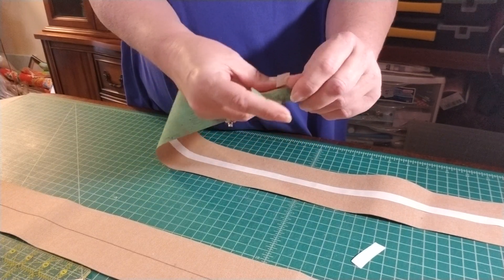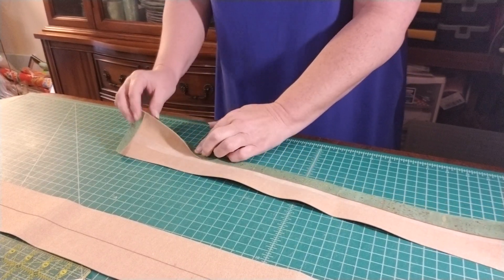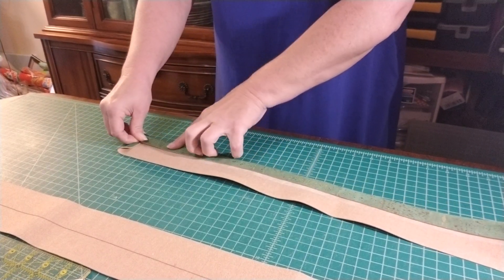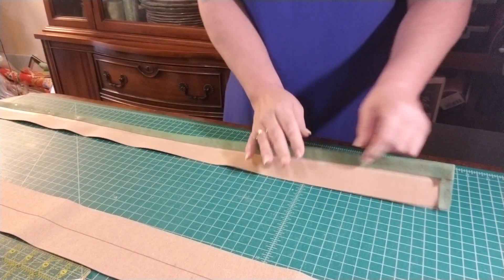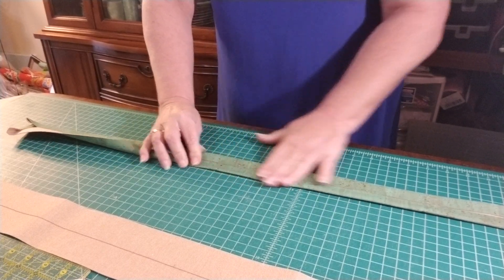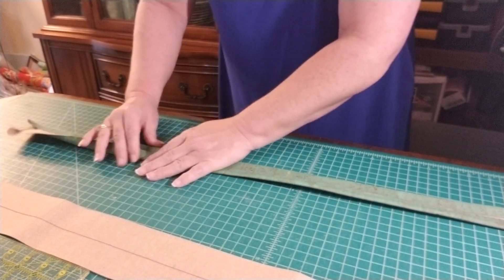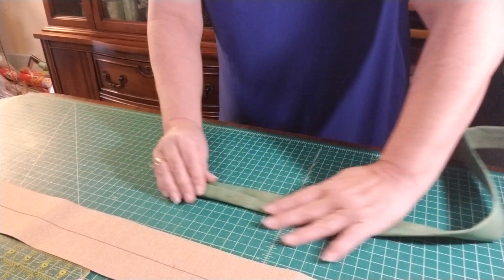We're going to be doing the Ruby straps today, and we're going to do this in three parts: the straps, the recess zipper, and the bag itself. My name is Laura, I live in Kentucky, and here we go on the straps.